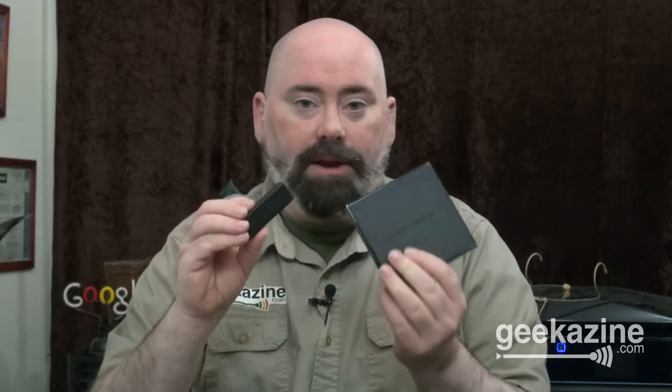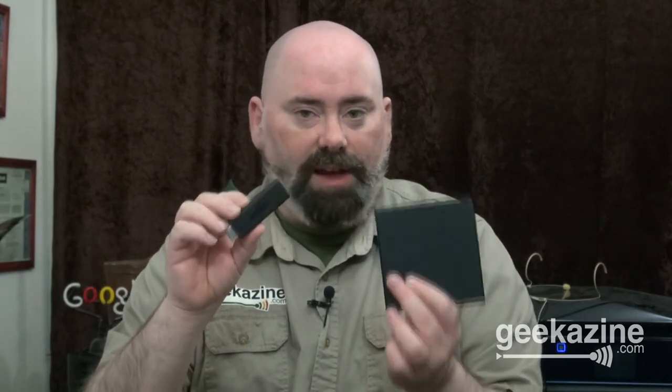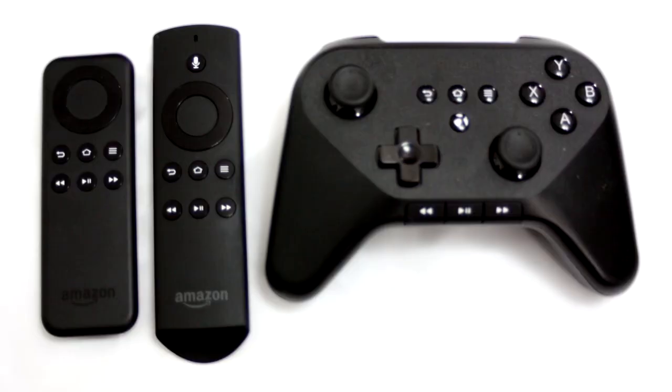Both have dual-band, dual-antenna Wi-Fi, so if you have a home Wi-Fi and a decent router, you can watch movies in 1080p while surfing and playing games easily. Both come with a remote control, although the Fire TV Stick does not have the voice features on its remote that the Fire TV does.